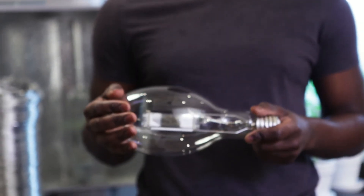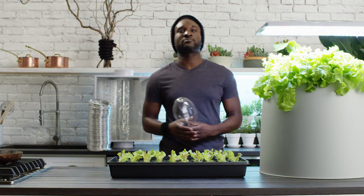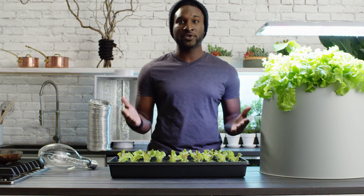These lights can be pretty bulky and expensive, usually requiring additional equipment to accommodate for heat output. Due to the high investment and complicated setup, these lights are primarily used by more experienced growers.